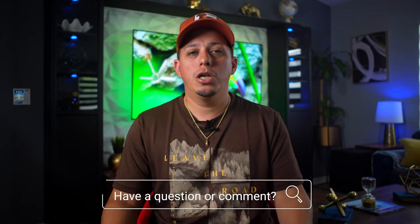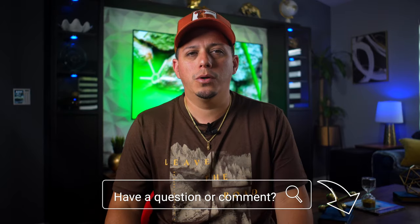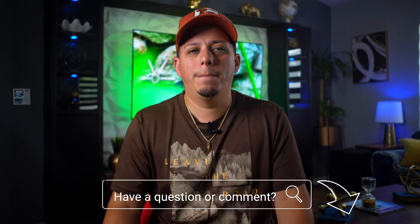If you guys are having those issues, please let me know in the comments down below. If you find a workaround, also please let me know in the comments down below. I look forward to listening to all of your responses. If you have any questions, also write them down below.